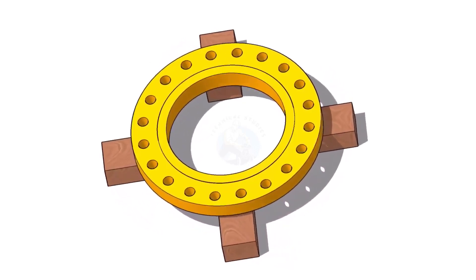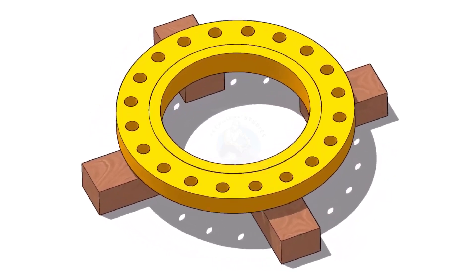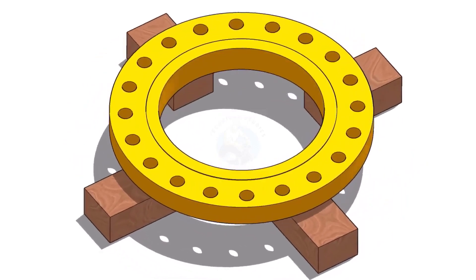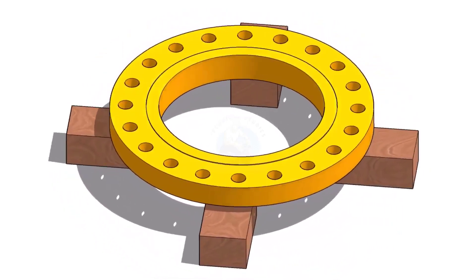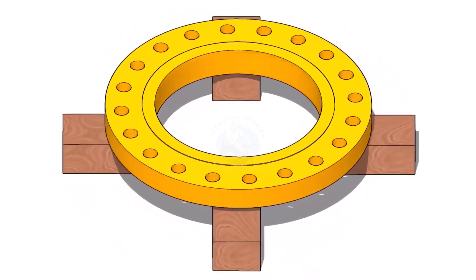Hi friends. Welcome to Technical Studies. In this video, we will learn how to fit up a flange to a fixed pipe in any degree. I choose a slip-on flange for the example, but the calculation and the procedure are the same for all flanges.